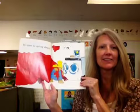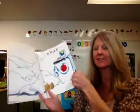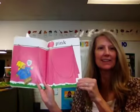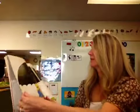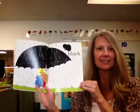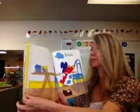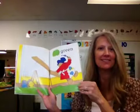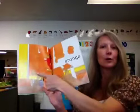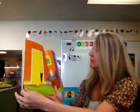It's time to spring clean. Red. White. Pink. Gray. Black. Brown. Yellow. Blue. Green. Orange. Purple. Blue.